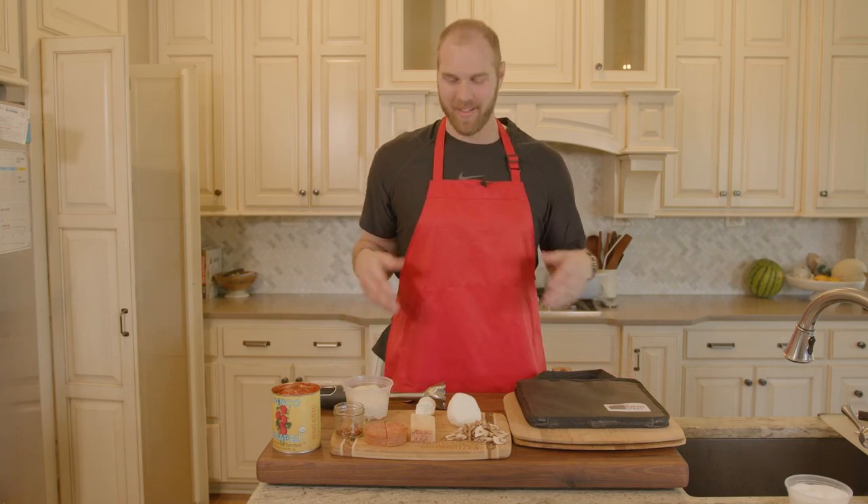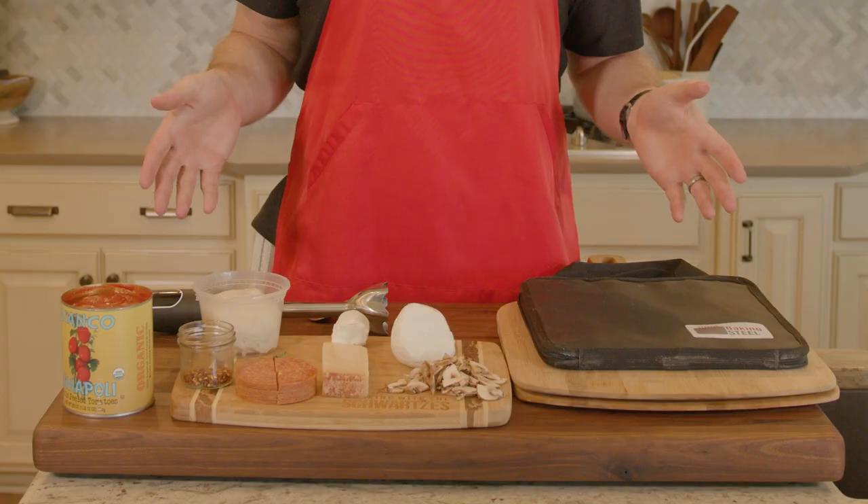Hey everyone, and welcome to Mitch in the Kitsch. Today we are doing one of my absolute favorites. You probably could have guessed it by now. We're making pizza.